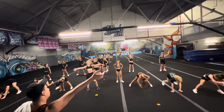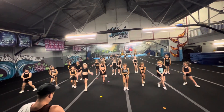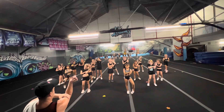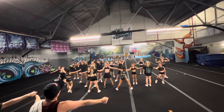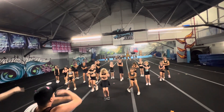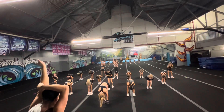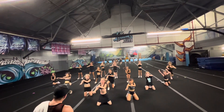One, two, go. Three, and four. Move, five, and six. Seven, eight, two, one, and eight. Three, go. Three, go. Move, five, up, six. Up, seven, up, eight. Close your legs. We got it. We got it.